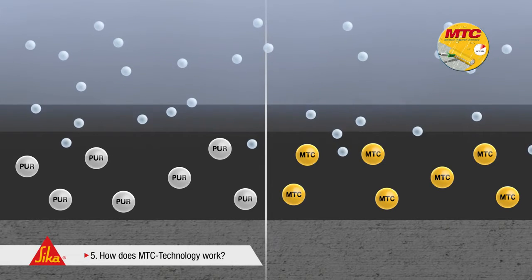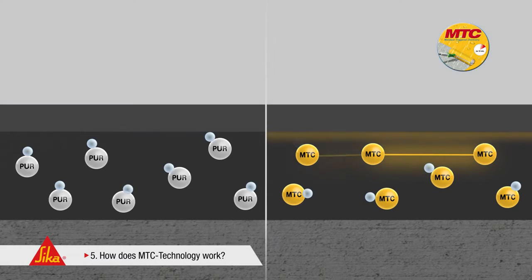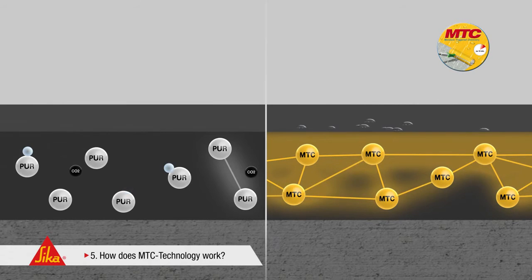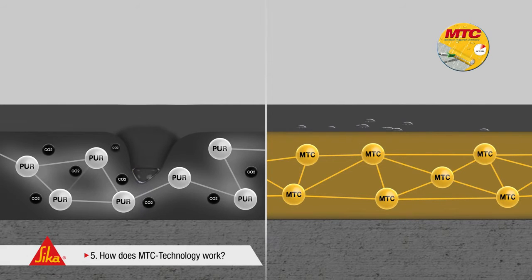The main advantage: the MTC coating is rain-resistant and watertight immediately after application. The water from the air humidity reacts immediately with the isocyanate-containing binder of the coating. The freshly applied coating forms a skin, which becomes thicker and thicker during the curing process. The curing process starts immediately and proceeds from top to bottom. On the other hand, conventional polyurethane coatings show a significantly slower, irregular curing progression. Rain or extreme humidity can therefore cause disruptions of the reaction mechanism, and CO2 bubbles appear. Even foaming and blistering may occur, particularly in the case of thicker layers.